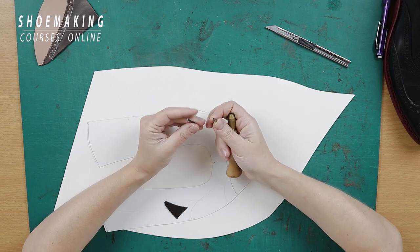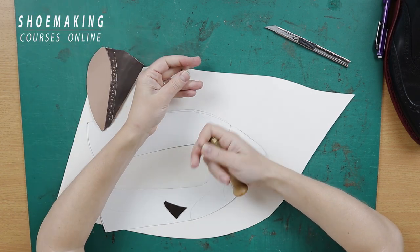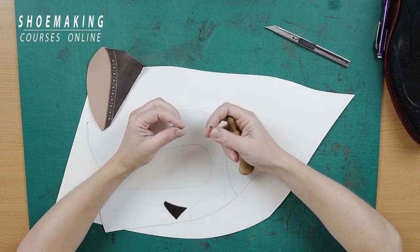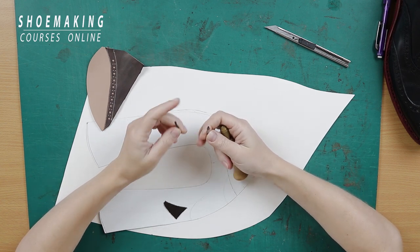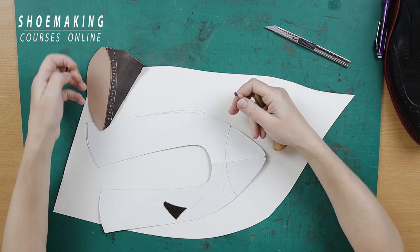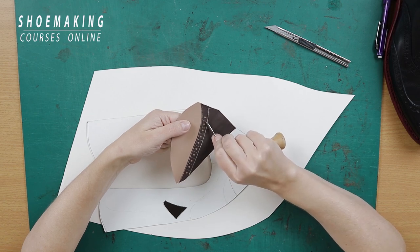I will use one puncher with a diameter of 3 millimeters and a puncher with a diameter of 1.5 millimeters. You can use other diameters — 4 millimeters is the maximum for the big hole, and 1 millimeter is the minimum for the small hole. This perforation consists of one big hole, and between each big hole we have two small holes.